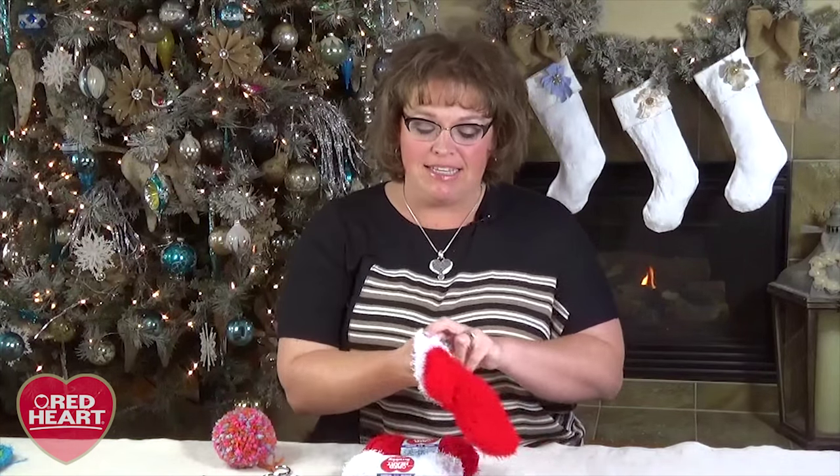Hi, welcome to the Marley Bird YouTube channel. We're all looking for that special gift to make for our children's teacher, and have I got it for you. Today, we're going to learn how to make these holiday mitten scrubbies. This is made out of the brand new Red Heart Scrubbing Yarn, and it is perfect for that quick gift you need to make.